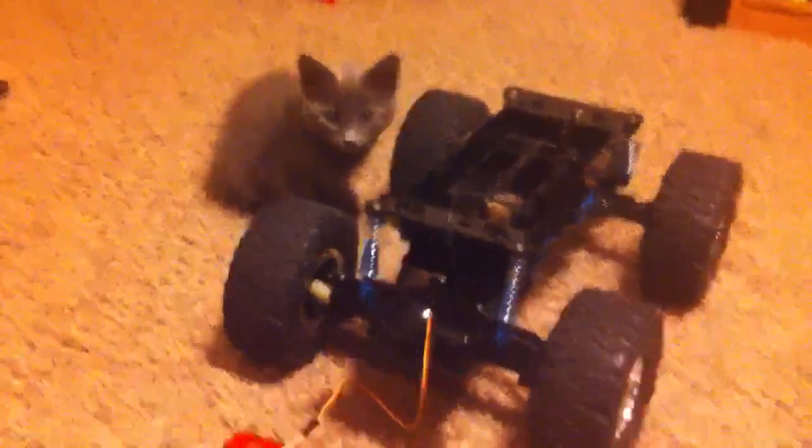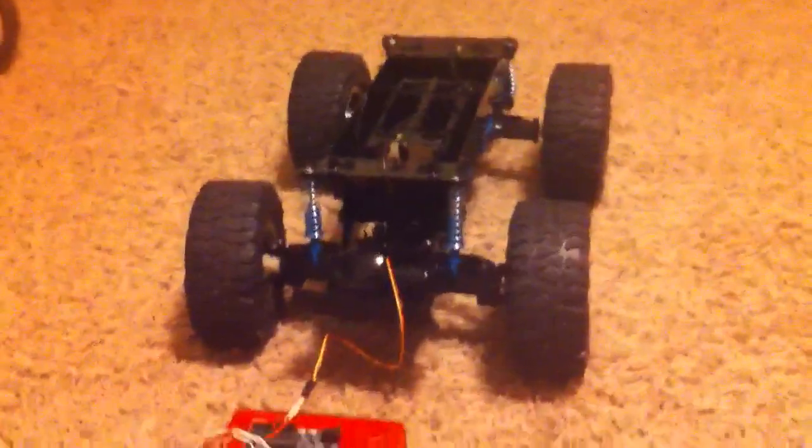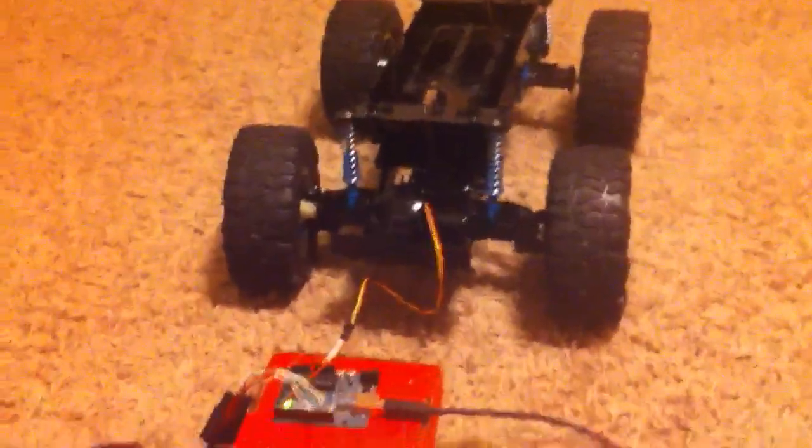That's Jasper — that's my kitty. Hang on, scooch Jasper. Okay, so here's the robot — well, RC car, essentially.